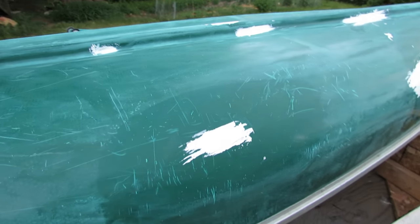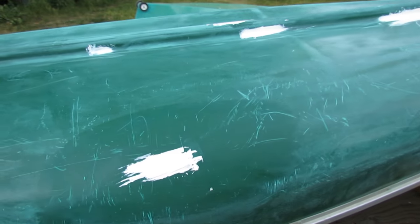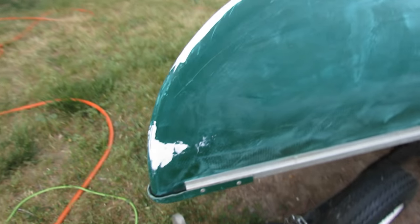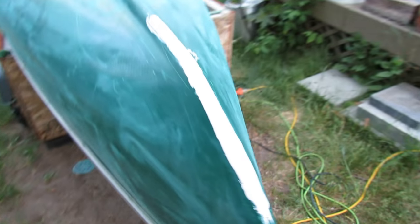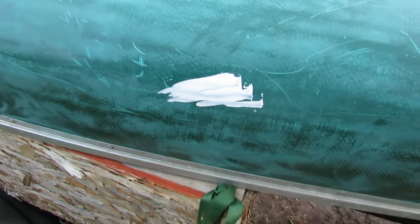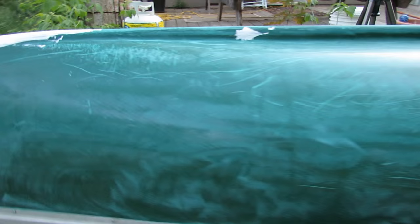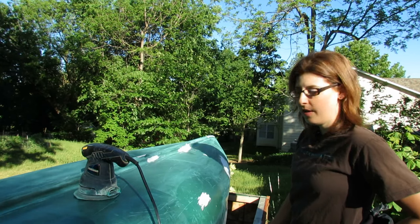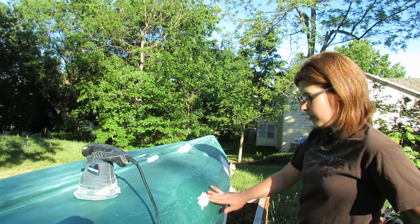I've finished putting on the epoxy putty. You can see all the different spots where I found cracks and dings and things like that - just put it on there and it's going to dry in a few hours. Lots of different spots there so I'll have some sanding work to do. It's getting late and it's time for supper, so stay tuned for tomorrow's adventures.